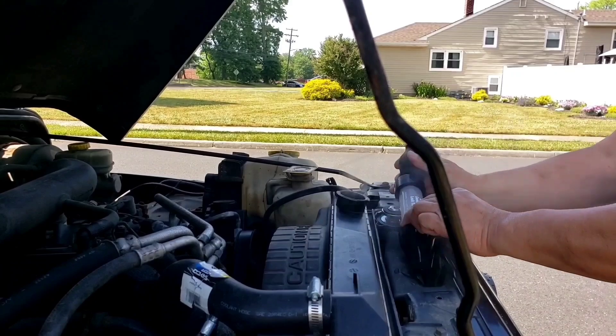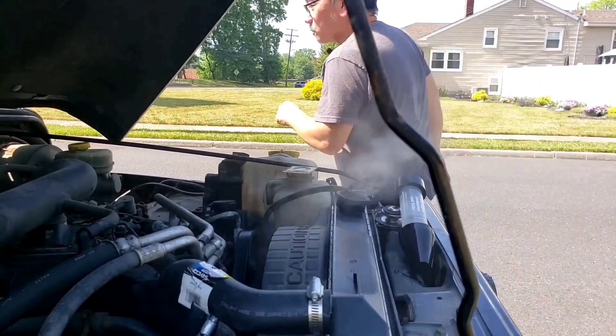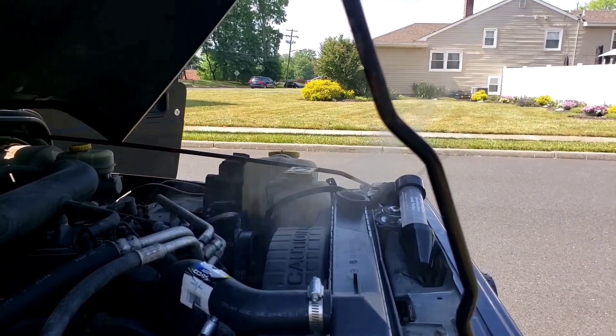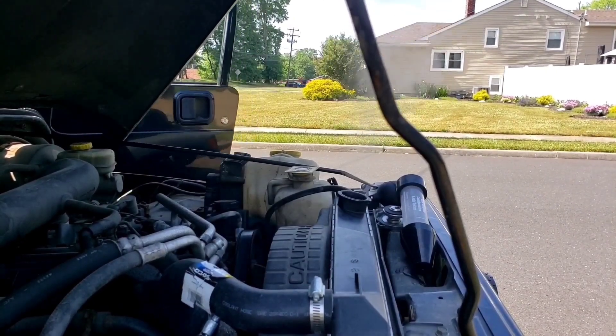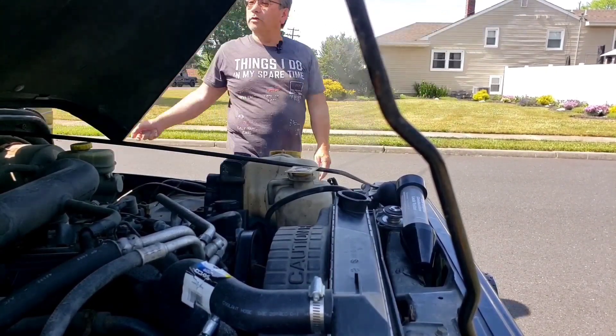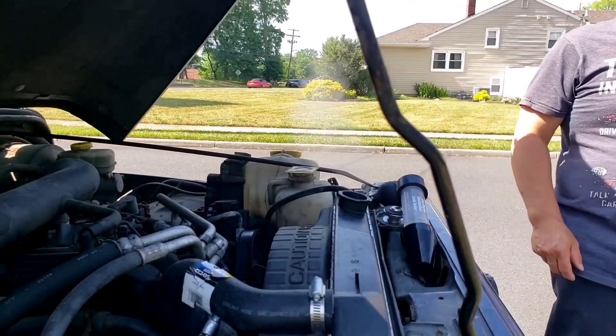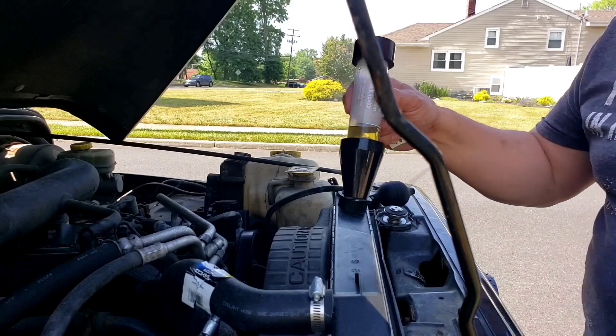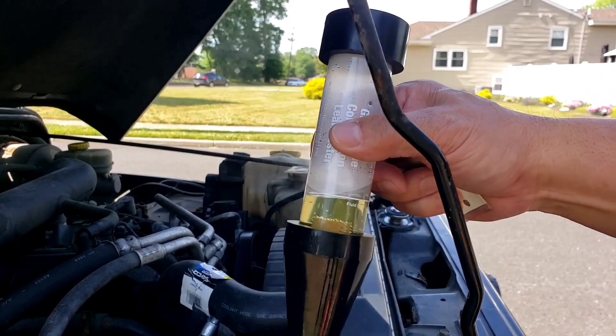Alright, I'm going to shut it down because it's starting to overheat now. It's got 150,000 miles on it — at least that's what it says on the odometer. This is a 2004, so yeah, it's going to have a problem.